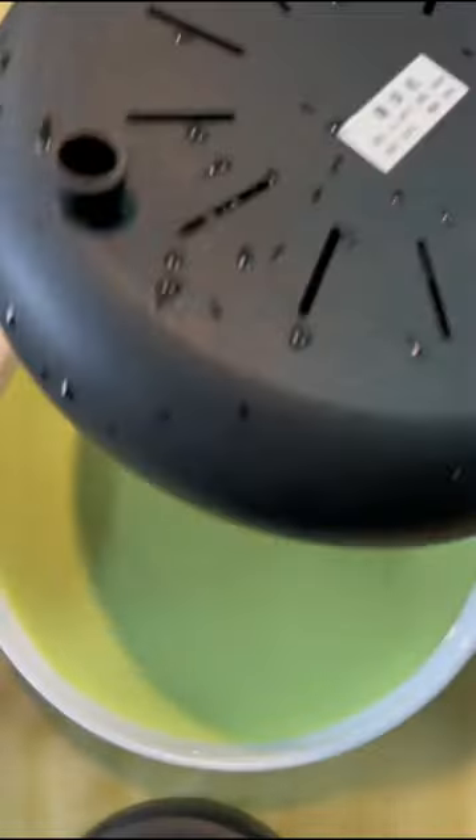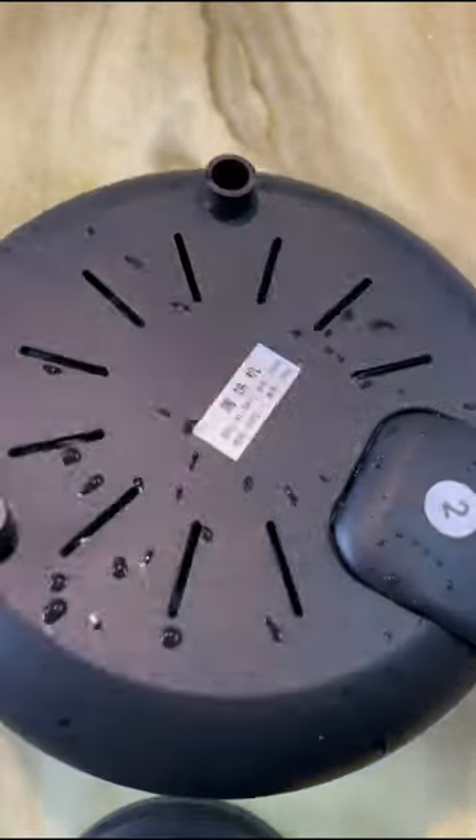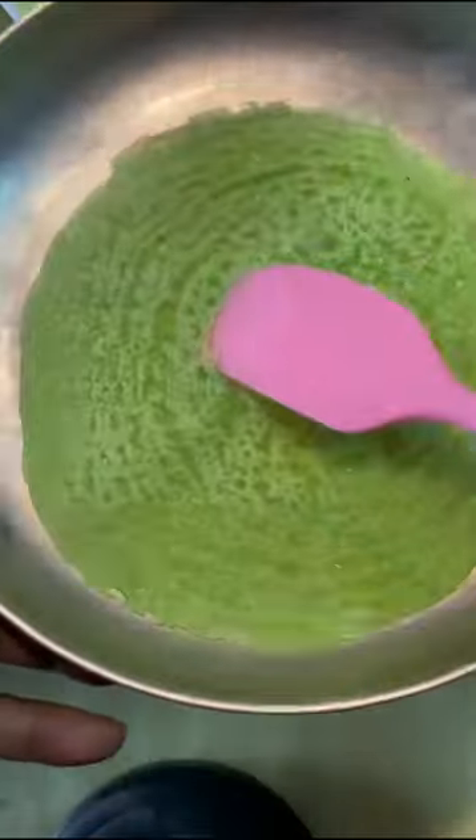I also experimented with making a larger crepe, which proved to be slightly more challenging to remove compared to the smaller ones. Overall, I would rate it 7 out of 10.